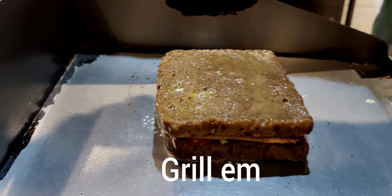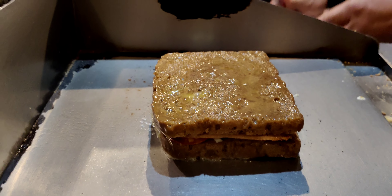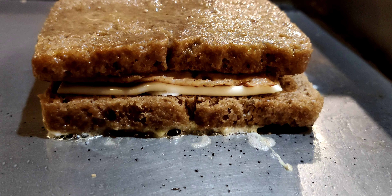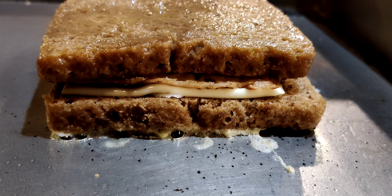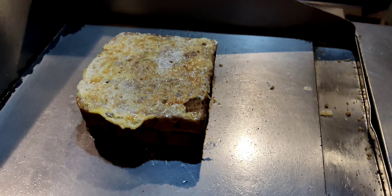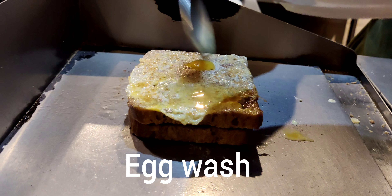In she goes. A couple of minutes on each side. The excess egg is set aside, so it's like a French toast — it's like a ham and cheese sandwich.